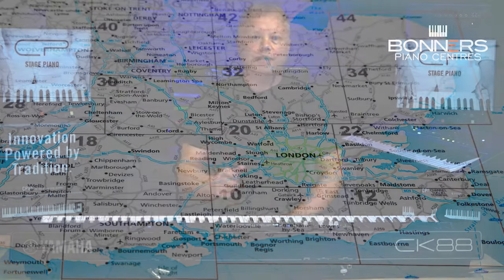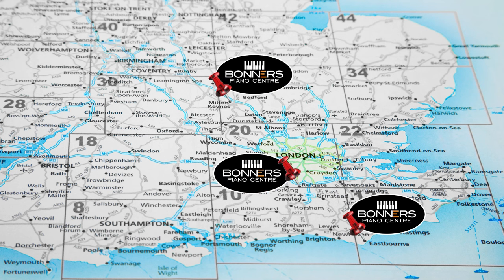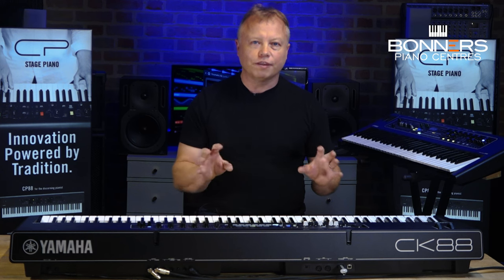If you want to get your hands on one of these and try it before you buy it, please do come to one of Bonners stores. We've got three locations: one on the south coast in Eastbourne, one in Reigate in Surrey near Junction 8 of the M25, and another in Milton Keynes near the M1. Just give us a call first to make sure we've got the keyboard you want to see. I would urge you to try one, because I couldn't believe for the price how well they play.